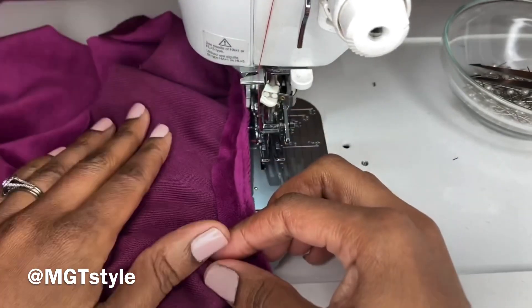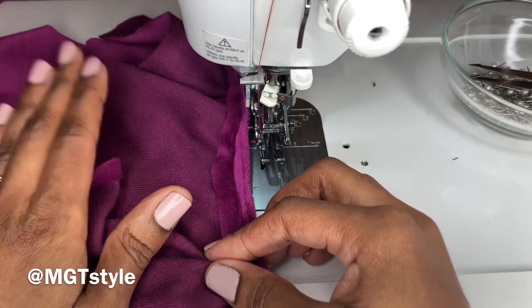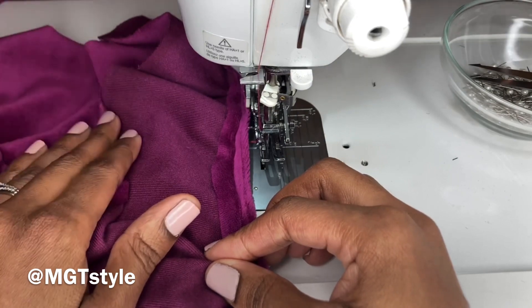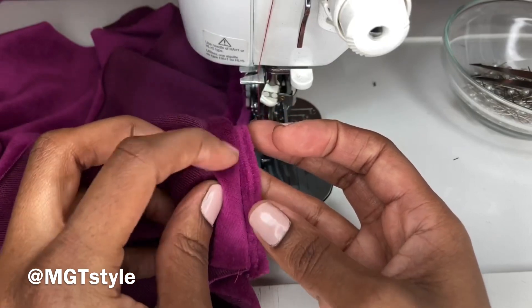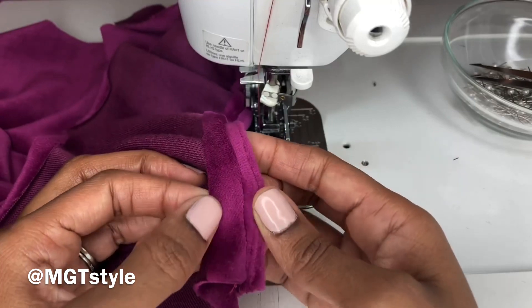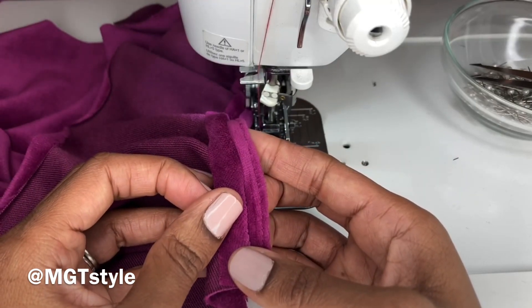Finish up with your front bodice, attaching the sleeves to the armhole, and do the same thing with the back bodice — clean up the edges of your armhole seam. The next step: I'll meet you at the pressing station.